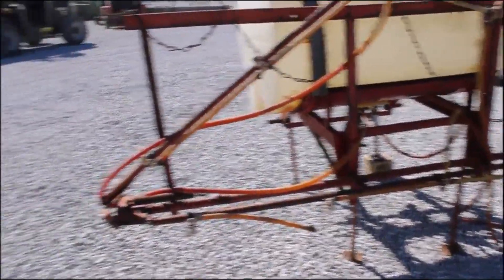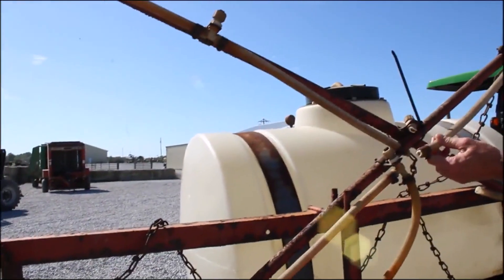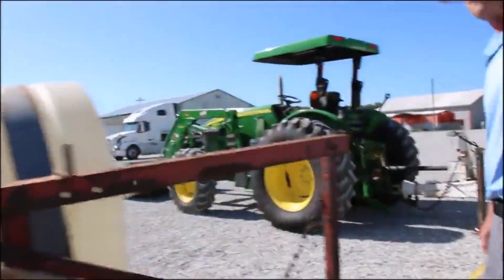It's going to need new hoses. Looks like this fitting's broke. I can't tell you much about the hoses, but all these are kind of weather-cracked, so you need to just re-plumb it and put new tips on it. But it's hard to find a sprayer this size.